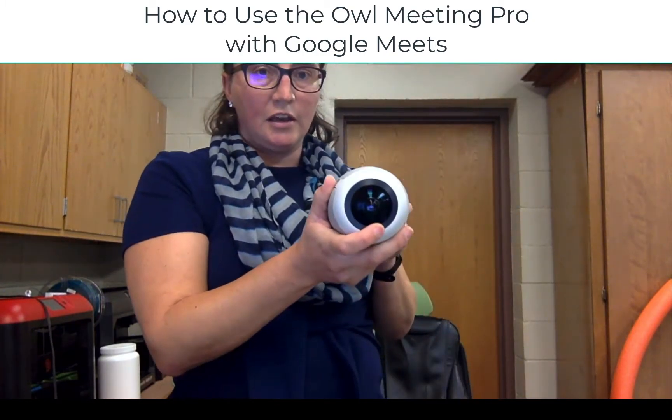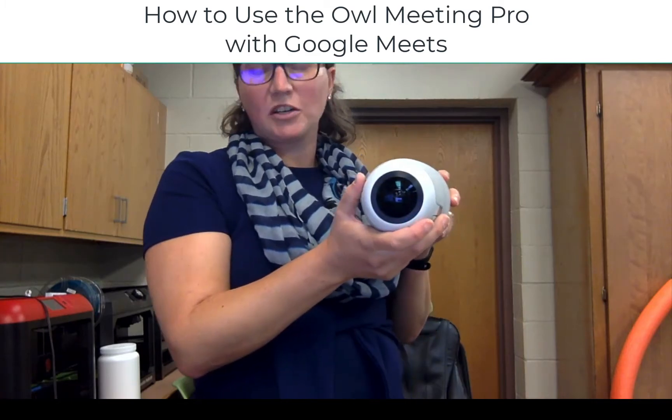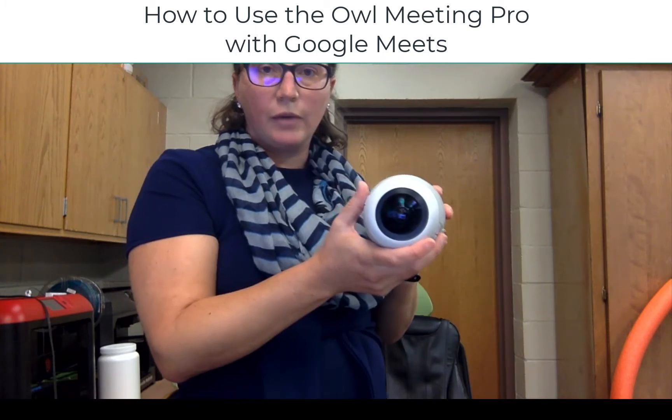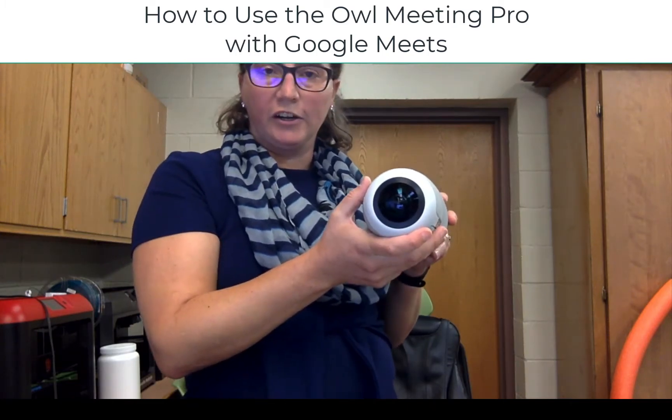Then on the top of the unit is this camera which provides a 360 degree — or actually more like 180 degree — view of your classroom, so that way you don't have to worry about where your camera is pointing.